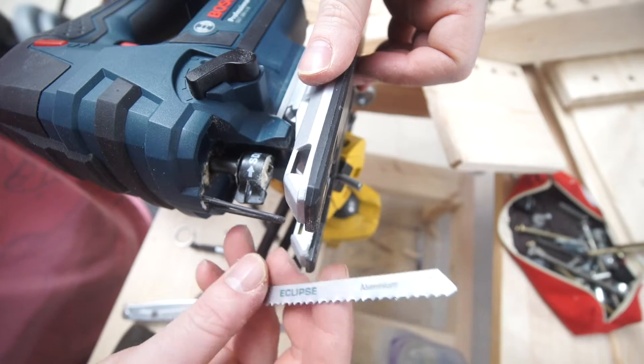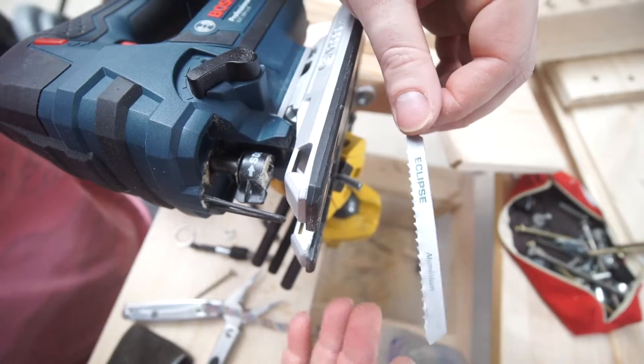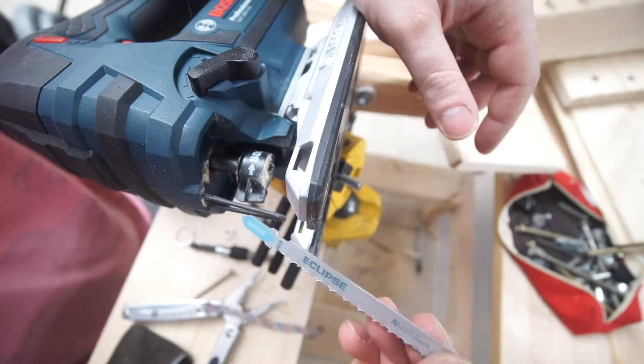They seem to be good, no issues so far. They come in a pack of 5 for, I don't know, really cheap — I think it was maybe like £3 or something — and yeah, they work really well.